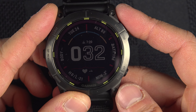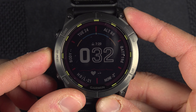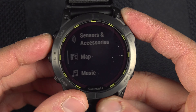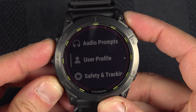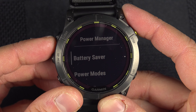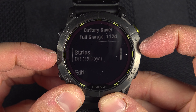Third, make sure that battery saver is disabled — if it's enabled, sleep tracking will not work. Press and hold the menu button, go down to Power Manager, select Battery Saver, and make sure it is turned off.